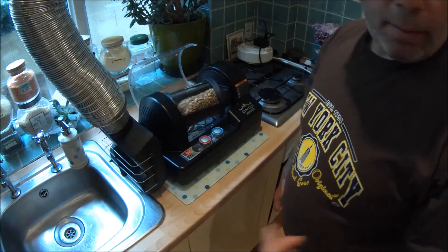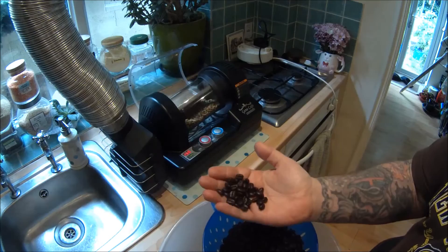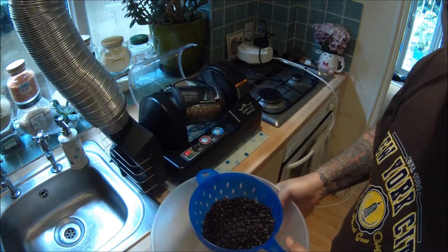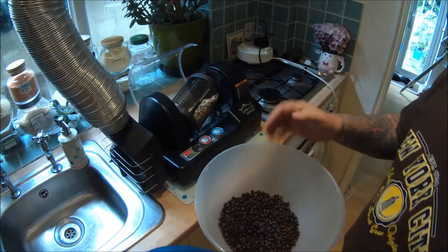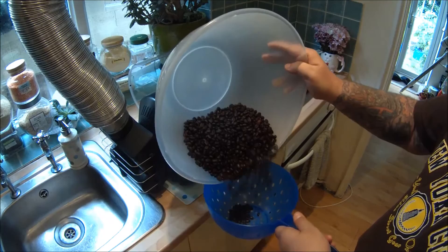I'll finish chaffing the beans I've just roasted. This machine does collect the chaff in the chaff collector, but you still get a few little bits. To get rid of the last of the chaff, just keep them in the colander and do it outside when there's a bit of a breeze. If you do it from a bit of height, the bits of chaff will just blow away — it's so light. Just do this a few times and it will get rid of those last bits.